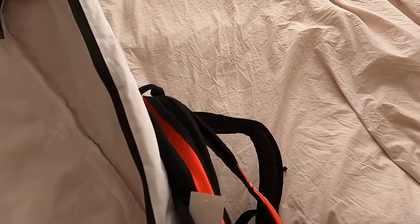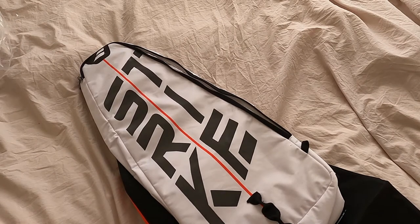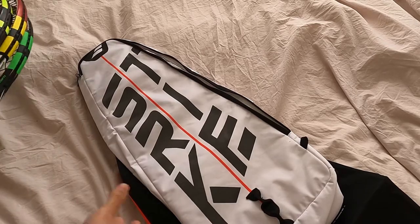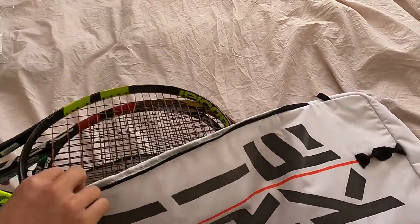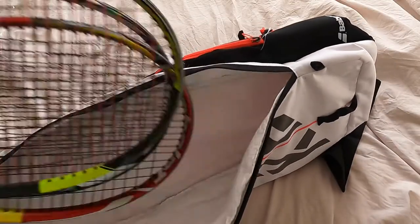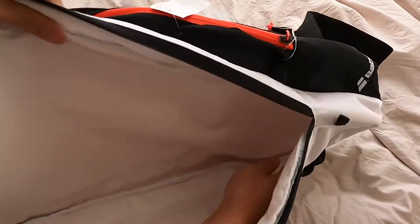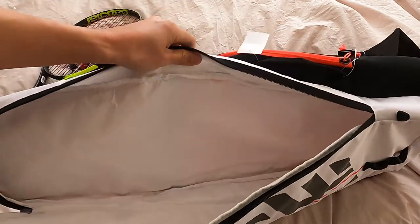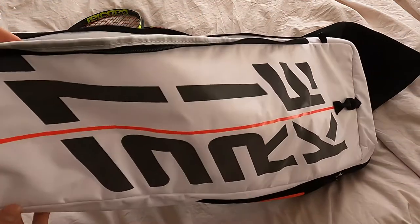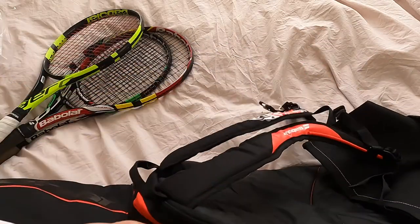This is another compartment I wanted to check out. I've got three rackets with me — let me pull this up and see how these fit. One thing to notice: if you can see the material, it is insulated in here, so I think it keeps your rackets at a nice humidity and keeps them in good condition.